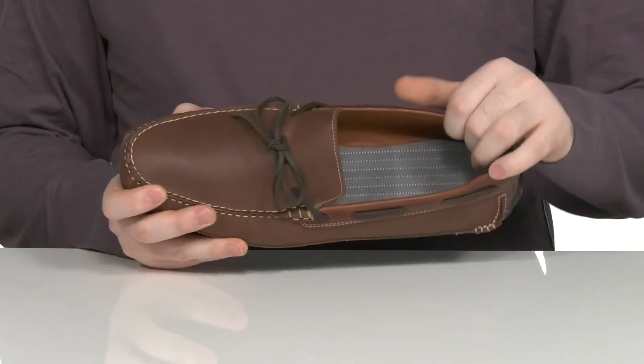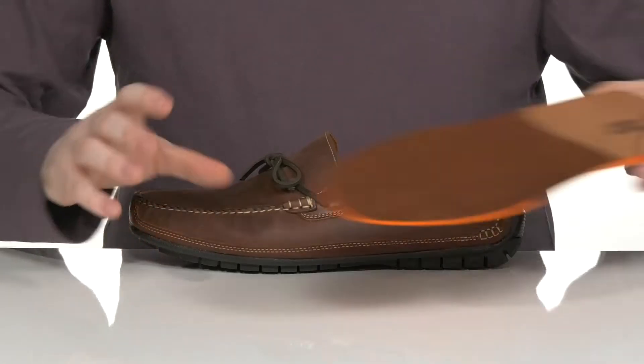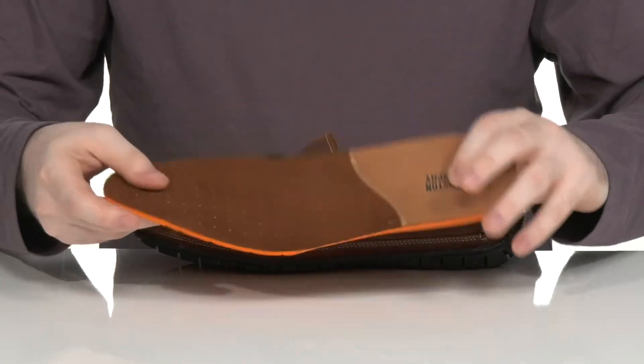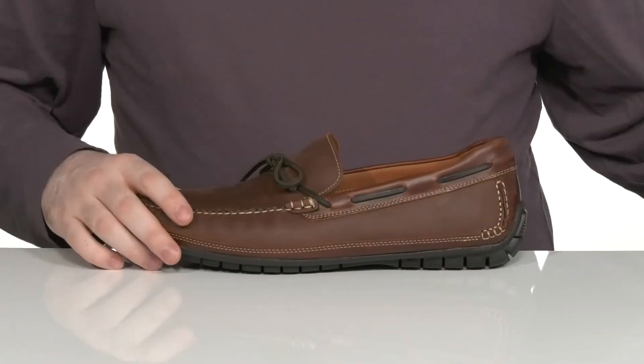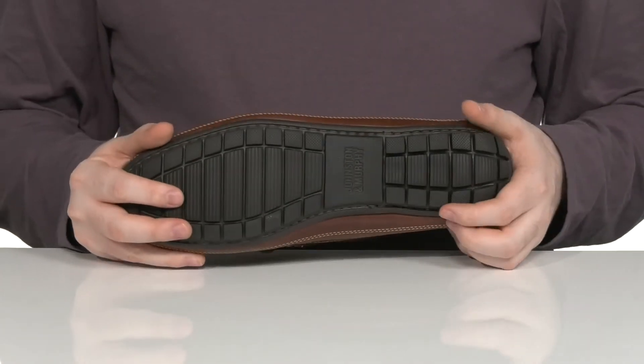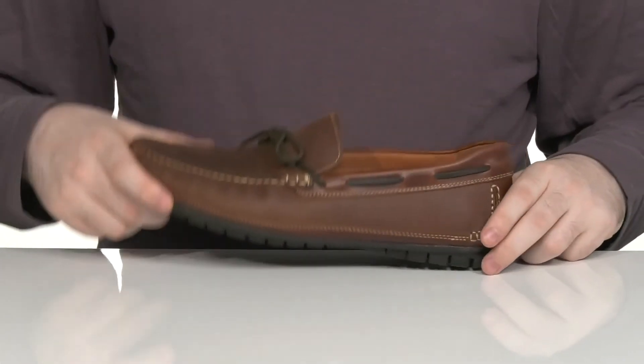The inner lining is soft leather, keeping it very lightweight and cushiony. It comes with a removable sheepskin-covered foam footbed to give you lots of underfoot support with lots of cushioning as well. The outsole is made with a synthetic rubber, giving it a nice grip and flex with a driver's heel right there in the back.